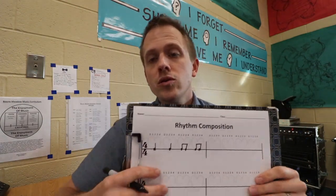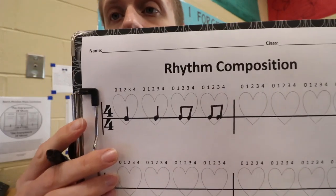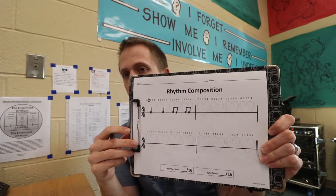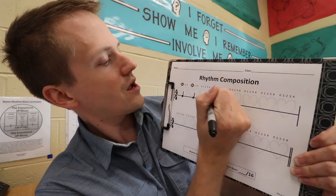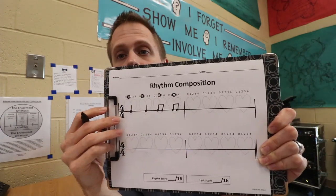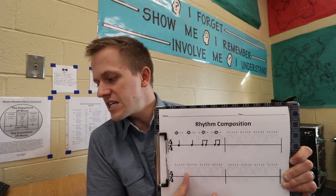Step two is lyric prep. When kids write lyrics, they have to understand how many notes are in each beat. That can be tough, but that's why I put numbers above all the beats. For example, in our first beat that note has only one sound — one note. In the second beat, again one note. Here with two eighth notes inside a beat you're going to have two notes. So step two is going through their entire rhythm, circling the number of notes in each beat.